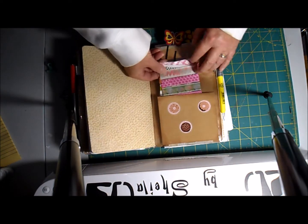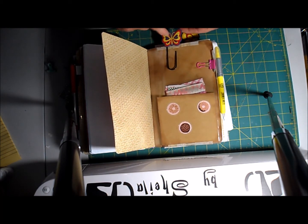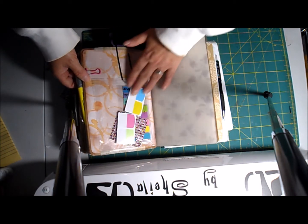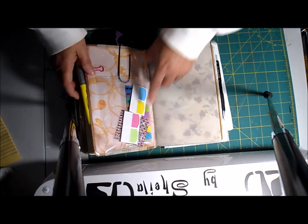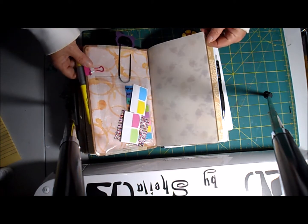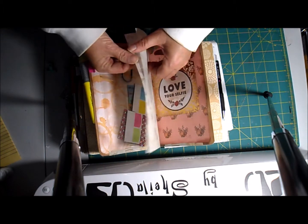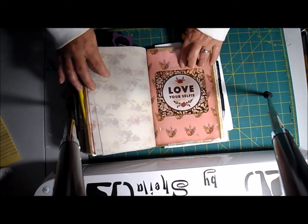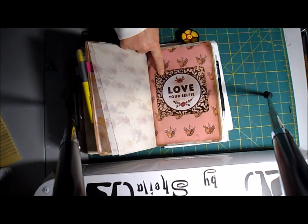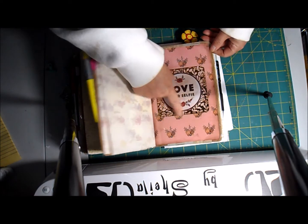There's washi tape here and another rubber butterfly paper clip. The back has a little pocket with page flags I got at the dollar store — it's amazing what you can find there. Then some more vellum. This next section uses a page and tag from that same paper pad from Michael's — it's so pretty with little roses.